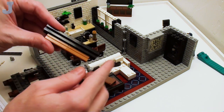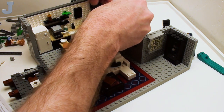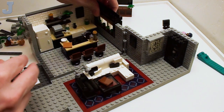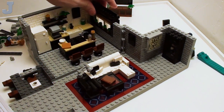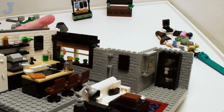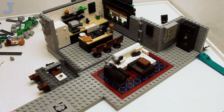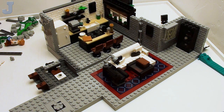I don't know why they do that. I think this is some kind of valance or something — this is like a curtain rod. Or it could be blinds too, like the horizontal blinds.